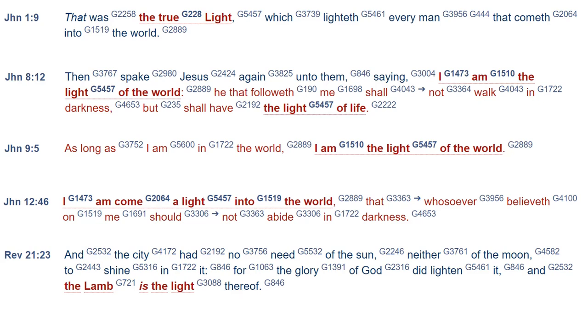And Revelation 21, verse 23, when sin has been eradicated from the universe, the scriptures tell us: 'And the city had no need of the sun, neither of the moon' — not that there won't be any sun or moon, but the city, the new Jerusalem, had no need of it. Why? 'For the glory of God did lighten it, and the Lamb — who is Jesus — is the light thereof.' So Jesus Christ is the light of the world; he is the light of the universe.